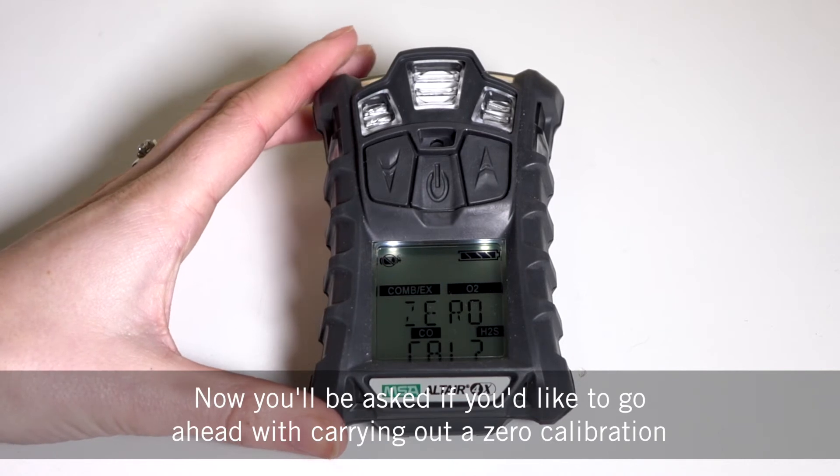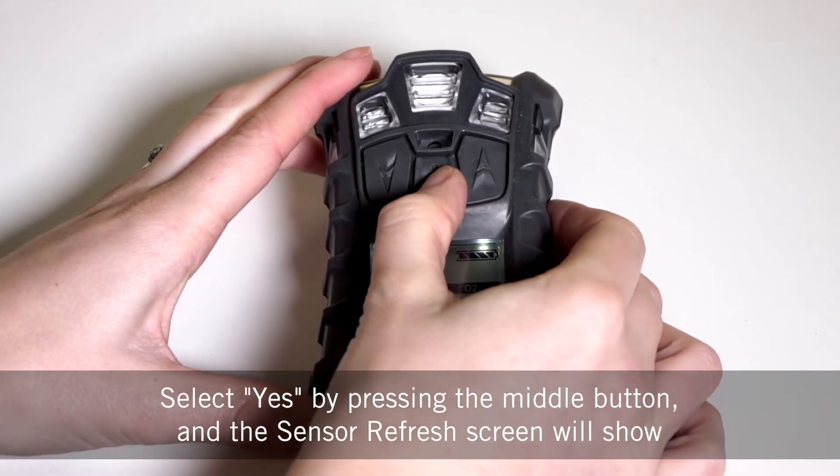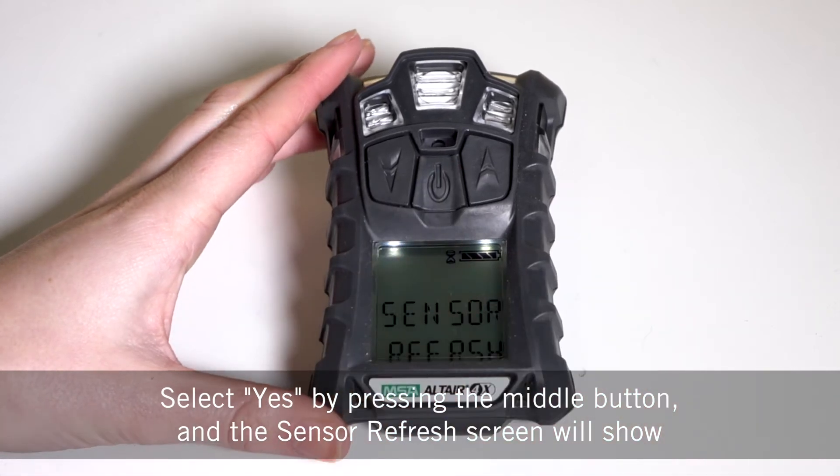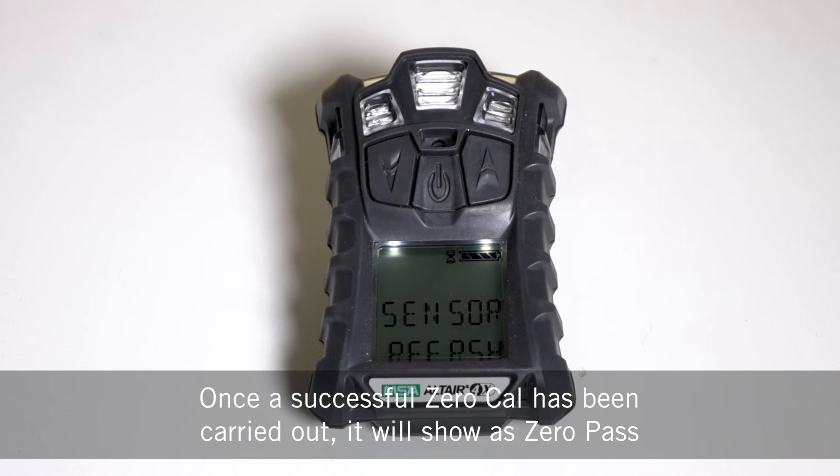Now you'll be asked if you'd like to go ahead with carrying out a zero calibration. Select yes by pressing the middle button and the sensor refresh screen will show. Once a successful zero cal has been carried out it will show as zero pass.